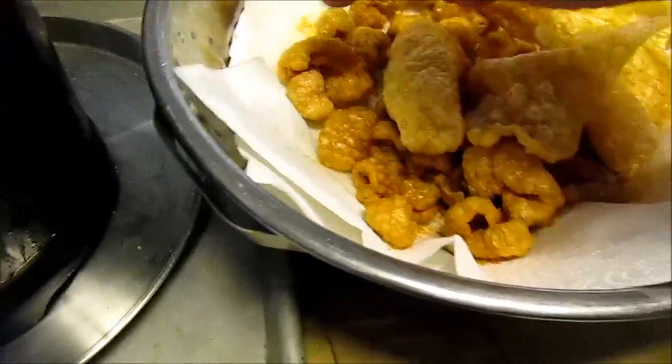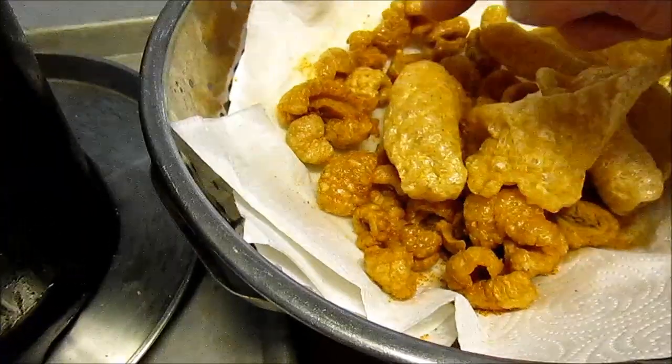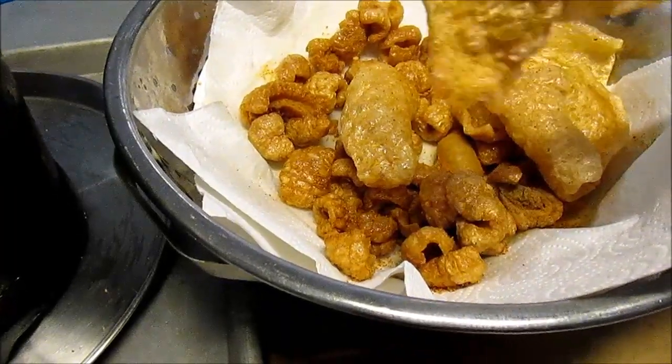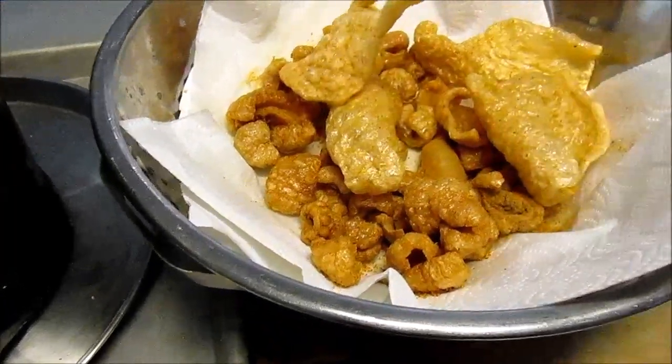One's from the pork butt — I think these smaller ones. And this is from the... I don't know, pig ear, pig eye. It's all pork. And they're healthy for you. Real healthy.